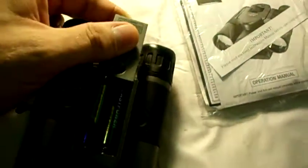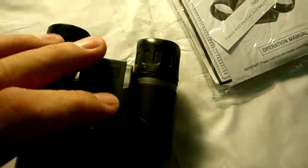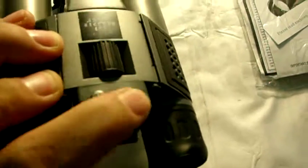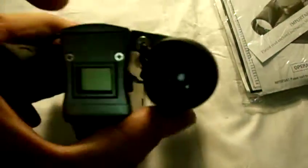It operates on two AAA batteries. It is fully functional binoculars, fully functional digital camera, has a little LED display there, your controls there, and it has the strap for it here as you can see.